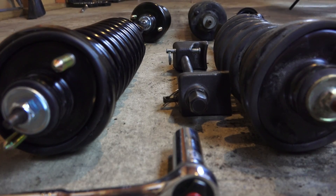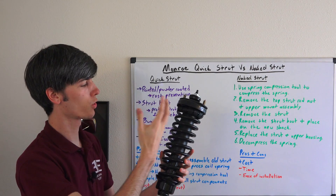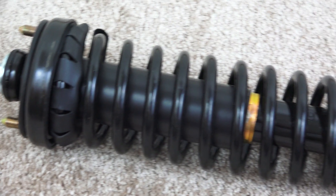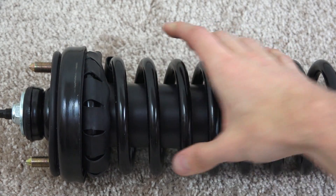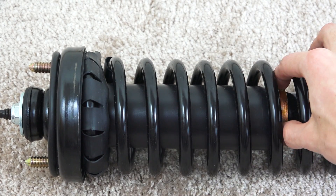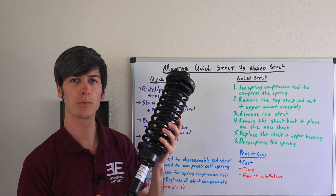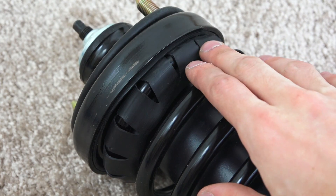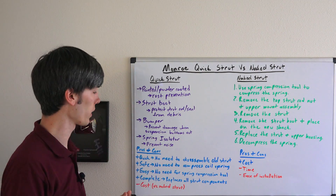If you do end up getting the quick strut or the complete assembly, there are some things you're going to want to look for. First, make sure the whole assembly is either painted or powder coated so you don't get any rust on the components. You'll also want to look for a strut boot that protects the strut rod and seal so debris doesn't damage the strut. Some of these will have a bumper to prevent damage if the shock bottoms out. Another thing to look for is a spring isolator, which prevents metal-to-metal contact with the upper mount so you don't get any noise from the spring.